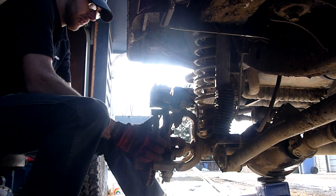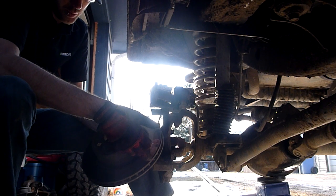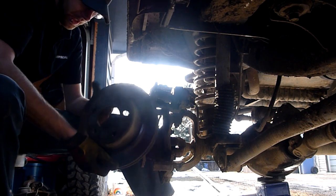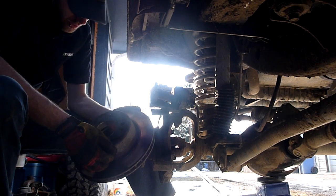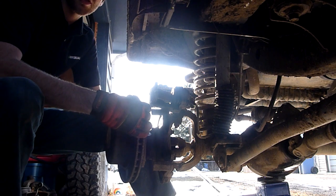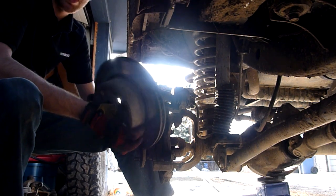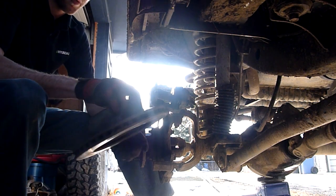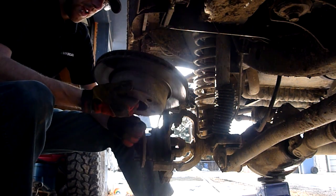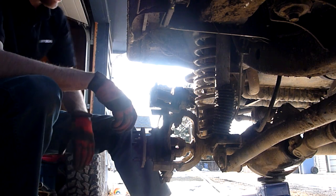We're going to take our rotor off — it just pulls off. Check the surface to make sure there's not a whole bunch of pitting or deep grooves. It's usually stamped on the outside what the minimum thickness of the rotor can be. You can measure it to see if it's worn down too far and needs replacing. If you're going to replace one, replace both sides at the same time. Same thing with brake pads — generally all four would need replacing at the same time, though sometimes it's just the front. I usually try to do all four at the same time.